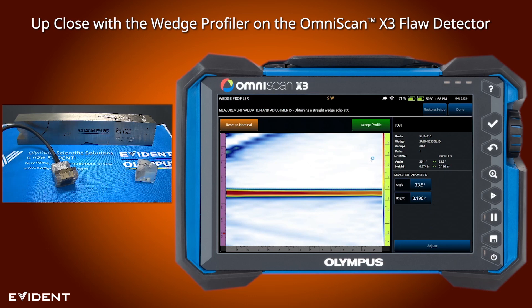So you have a couple of options here. You can reset to nominal, which means you just take the values that the instrument thinks it should be and use those. If you push accept profile it's going to use the new measurements for the wedge. In this case we're far enough off in both angle and height that I would want to take the measured values.